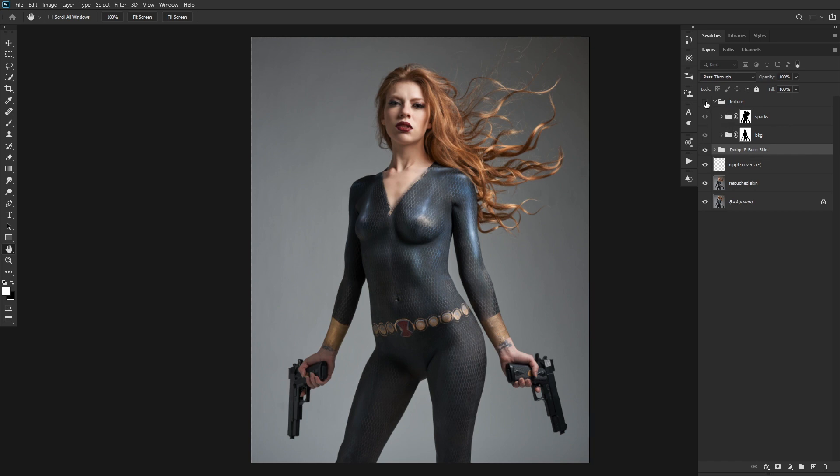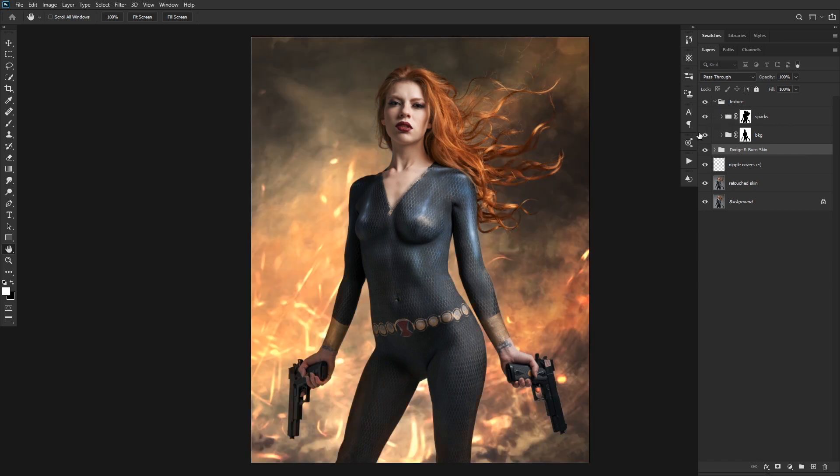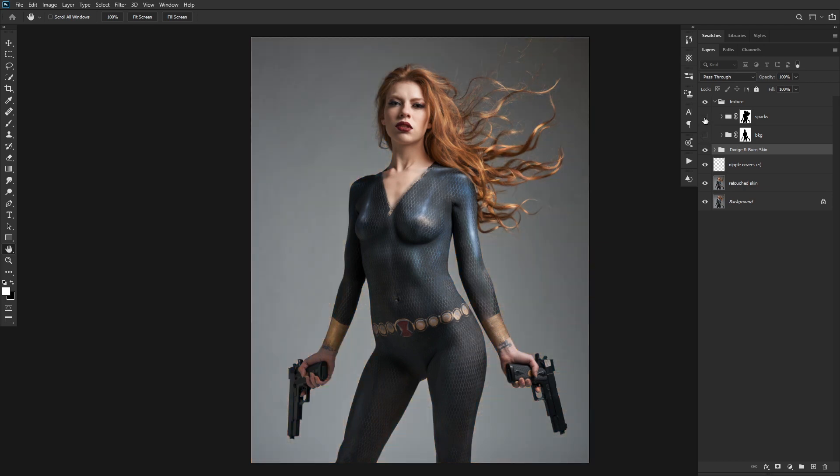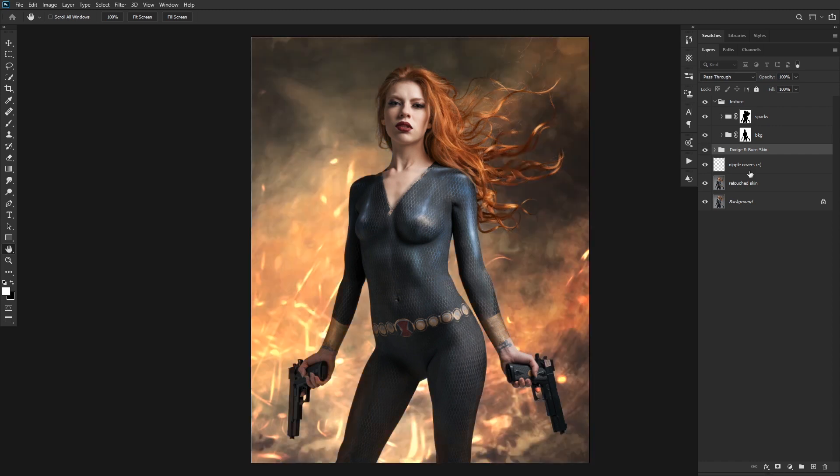The next element was the texture itself, which comes in two pieces: the simple background and the sparks. The trouble I'm having is that the background's tone and her tone are different enough that it looks like she's just standing in front of it. It's close, but it's not quite believable. So I want to talk about fixing that.